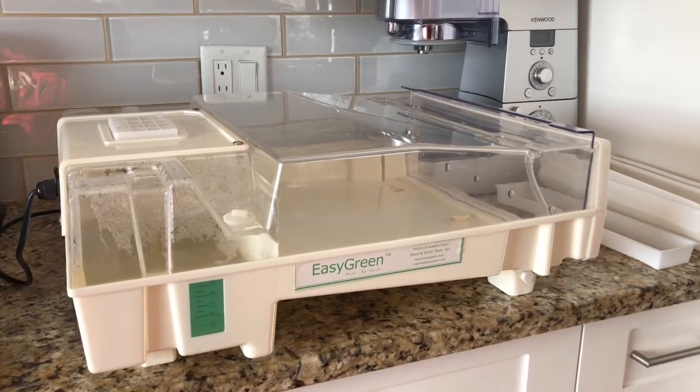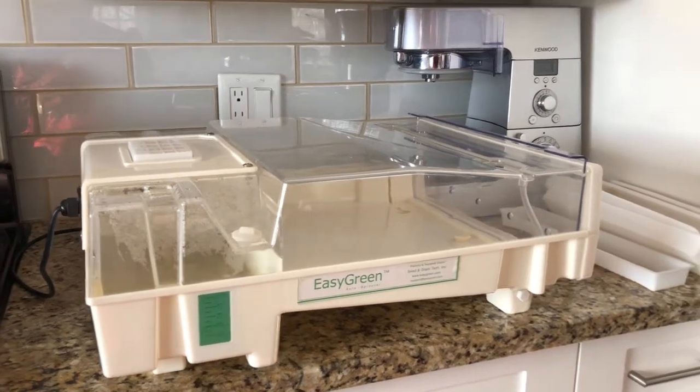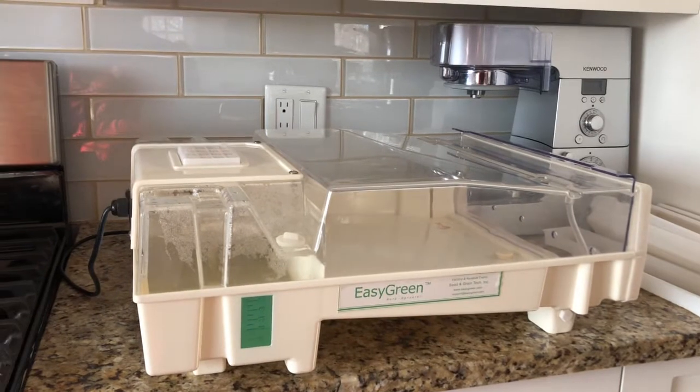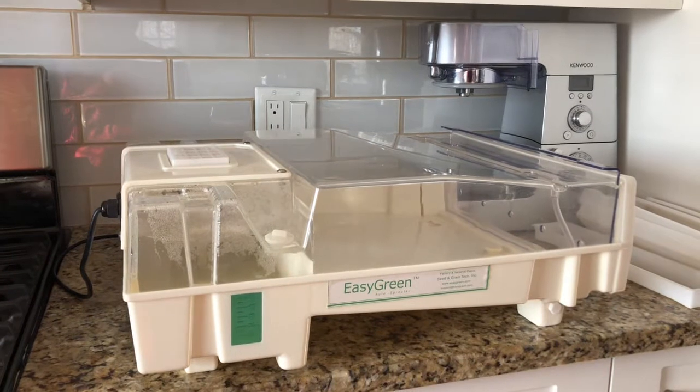Hey guys, it's Jan, Not A Real Farm. I've had a couple of emails over the last couple of days asking me if there were any alternatives to having a greenhouse. And there are — there are lots of alternatives to having a greenhouse if it's not something you plan on having in the future.